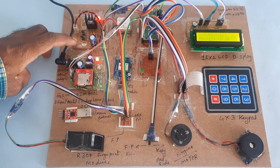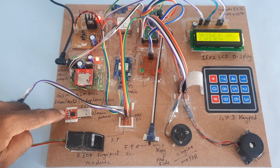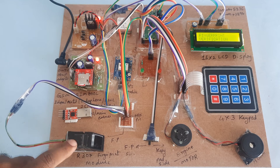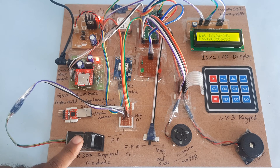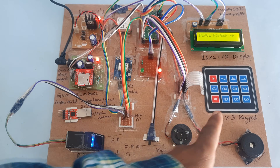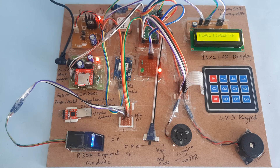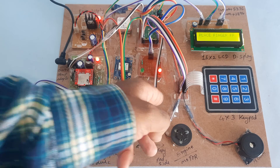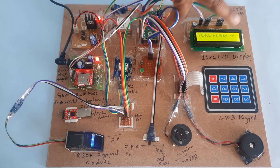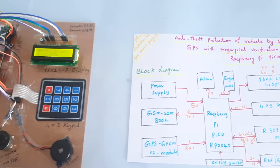This is the power supply board, GSM module, and USB to TTL for directly storing fingers onto the R307 fingerprint module. There is a switch for keypad mode or fingerprint mode, engine alarm, 4x3 keypad, 16x2 LCD display, Raspberry Pi Pico RP2040, one red LED, one green LED, and a reset button. Thank you — if there is any doubt, let me know at SVS Embedded.